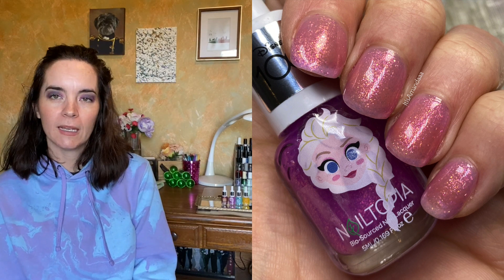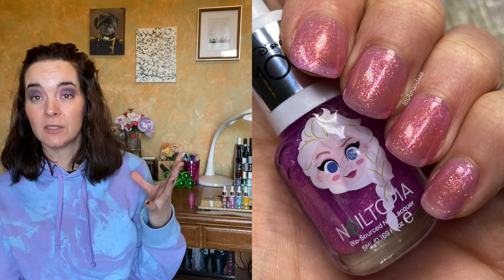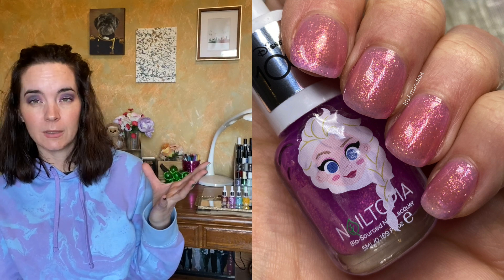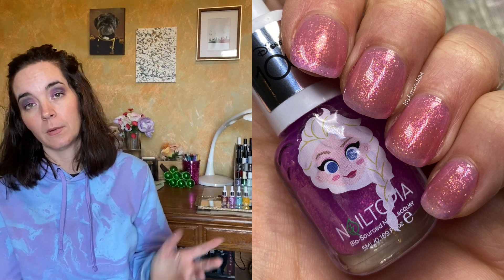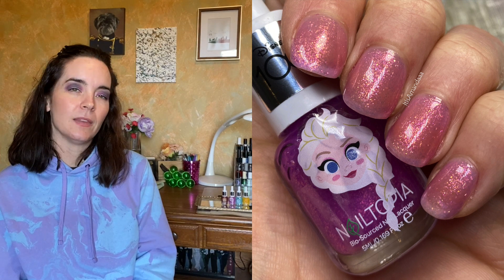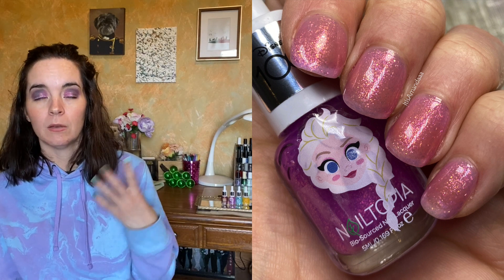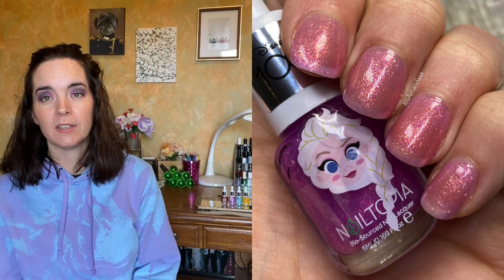Next we have Elsa, and this is an orchid jelly with a coppery shimmer. This is very sheer — in three coats you can still see my nail line. It probably would have looked good over Anna, to be honest. But this is never going to be opaque; you're going to see your nail line. The coverage is even, but it's a jelly. So that's three coats of Elsa.